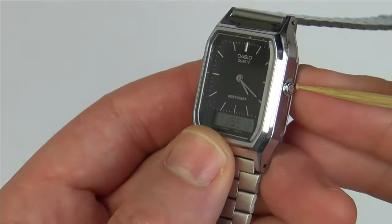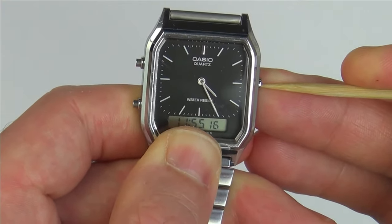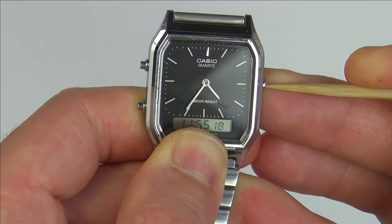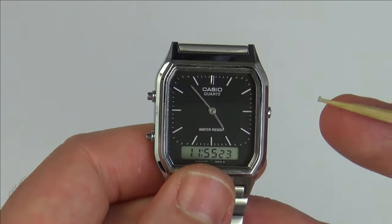To set the analog time on this watch, we need to hold down this button at the side. After pressing it in for around three seconds, you will see the minute hand start to advance, followed by the hour hand. It's quite a slow process, but eventually when you get there, just let go and it will start working from there.